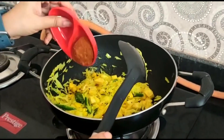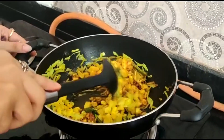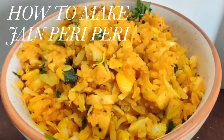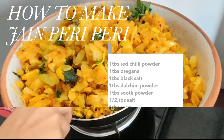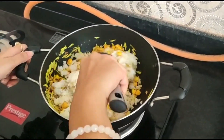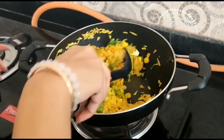Now we add Peri-Peri masala. If you don't have Peri-Peri masala, I will tell you how to make it. Now we add Peri-Peri masala and coriander leaves. This is our Peri-Peri masala.